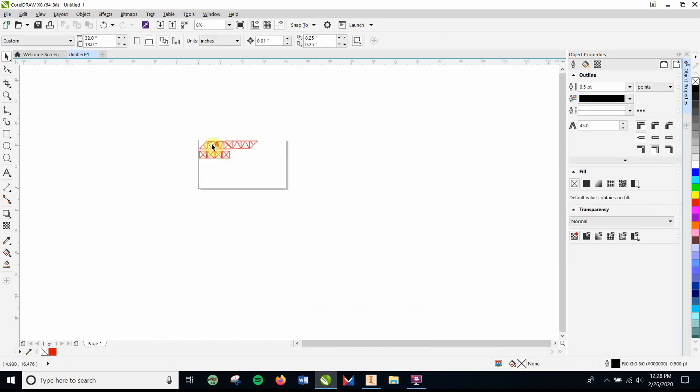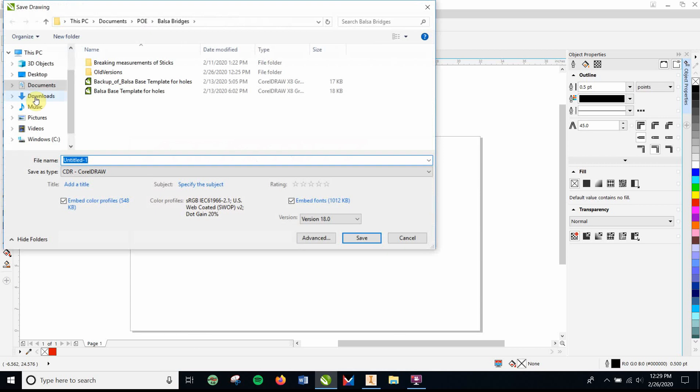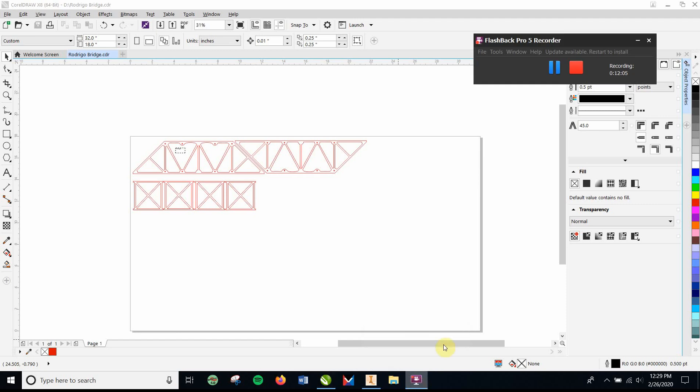That is set to go. The last step is to save it to a thumb drive. Grab a thumb drive from the front, put it in your computer — USB Drive D — and save the file there with your name: for example, 'Bridge.' Bring the thumb drive up to me and I'll have it set by the printer and print it out. That's it — hope you enjoyed this awesome, Academy Award-winning documentary. Bye-bye!